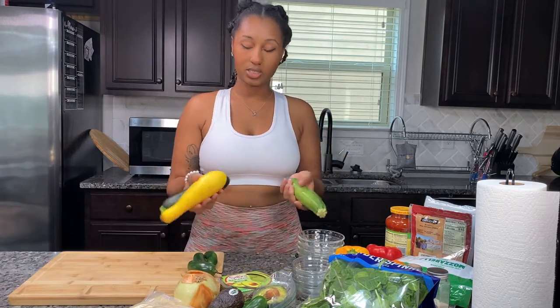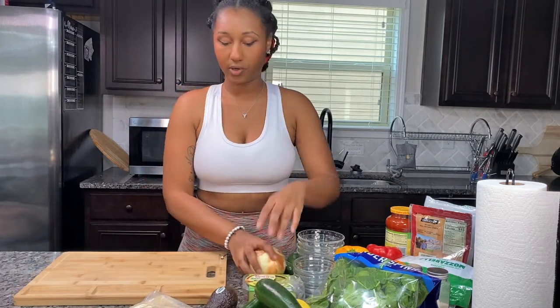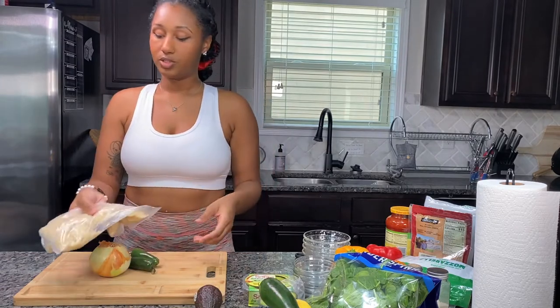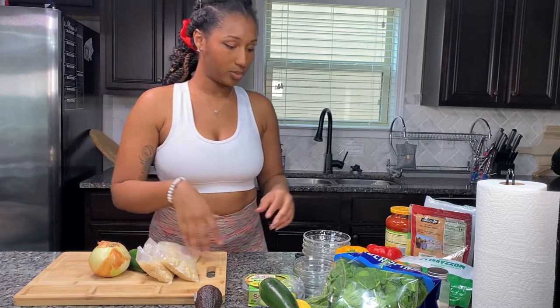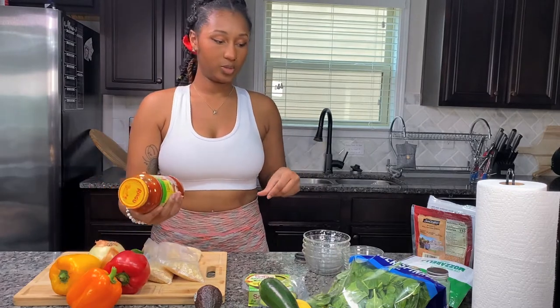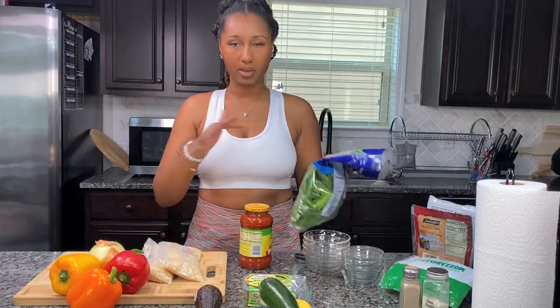The side dish is zucchini and squash. All the ingredients you'll need today: an onion, two jalapeños, instant rice — you can do regular rice but instant works for me — your bell peppers, and your sauce to go into your rice for the Spanish rice. I'm not sure if it's Spanish or Mexican rice exactly, but I found the recipe online a while ago and made it my own.